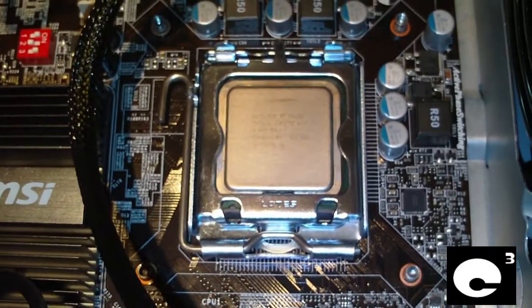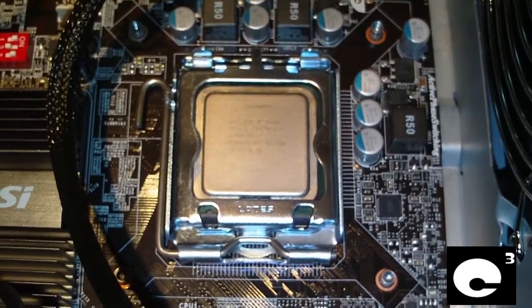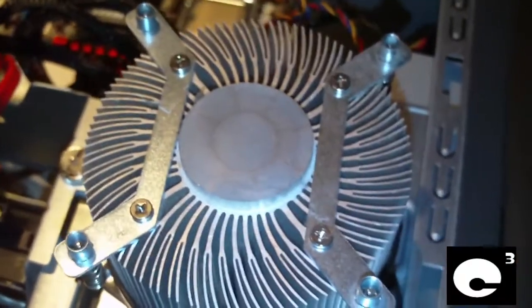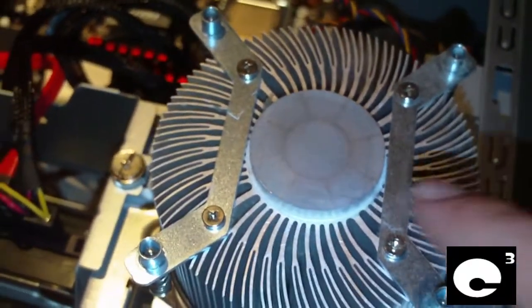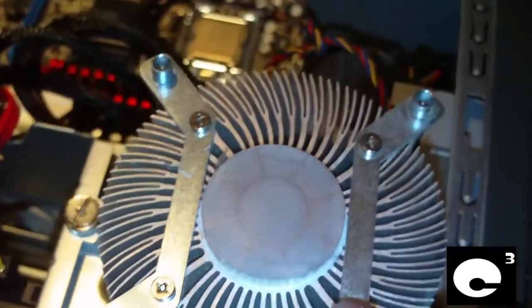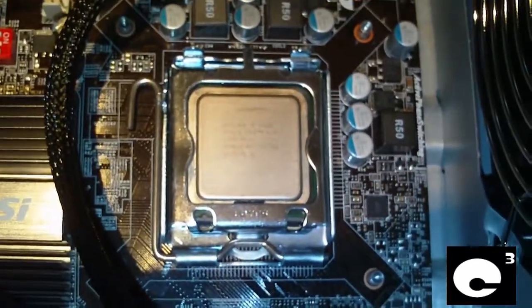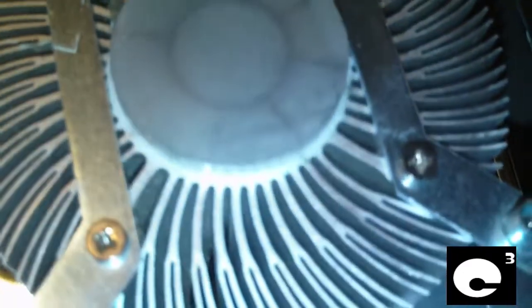One thing you definitely need to do is clean off your CPU and the base of the cooler. You can use rubbing alcohol or Windex if you don't have rubbing alcohol. I recommend rubbing alcohol though because it's a really good cleaner that evaporates quickly. You want to do that to both your CPU and your cooler — make sure it's good and clean so you get good contact between your CPU and your cooler.